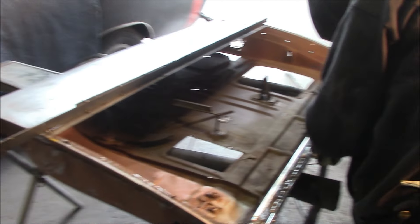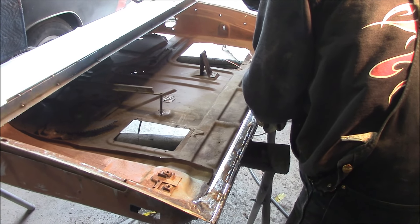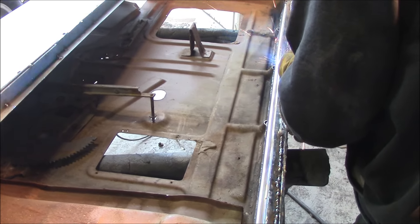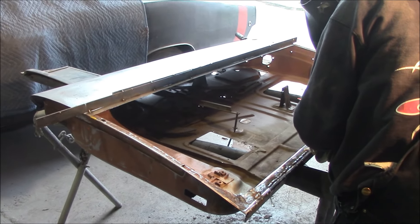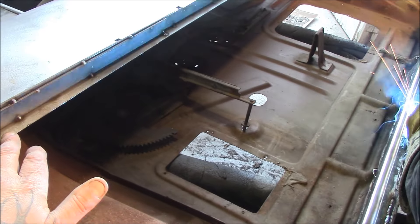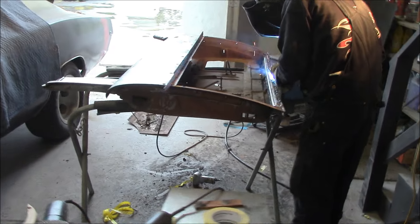You can see here now he's fixing the rust that was inside the lip while he's got the outer skin cut off. It looks like he's tacked a piece of metal on here. The whole reasoning is to stop this part from warping in when the new skin goes on.